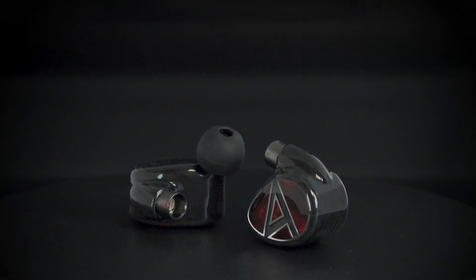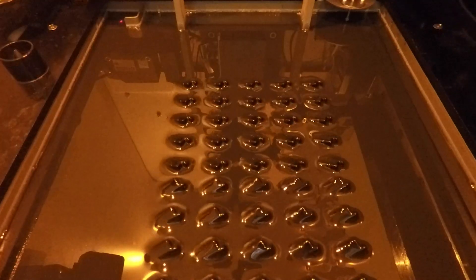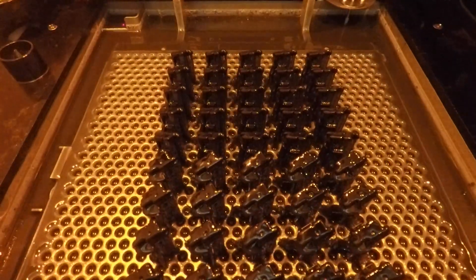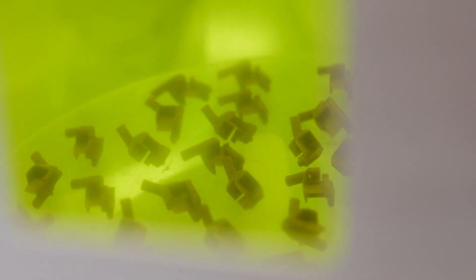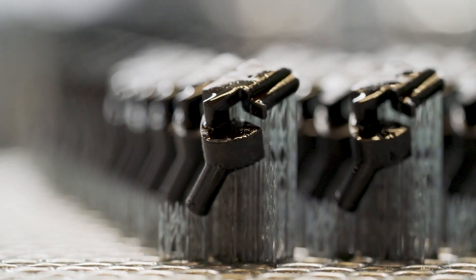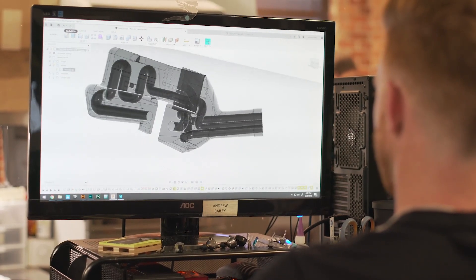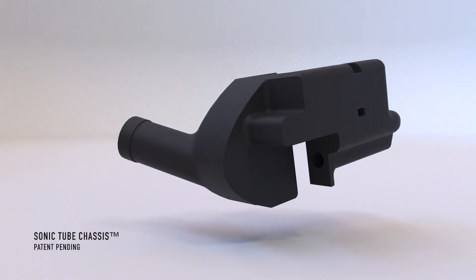In order to make the Layla Universal smaller, we had to use 3D printing and very high resolution SLA printers. I tasked the 3D department and my production team to start designing a chassis — it's called a sonic tube chassis. Some of the problems with silicone tubes is that when you try to bend them more than 90 degrees they start to kink and reduce the flow of the audio.